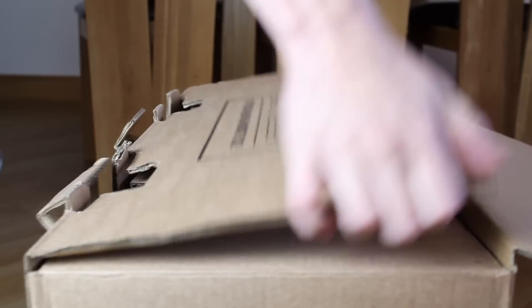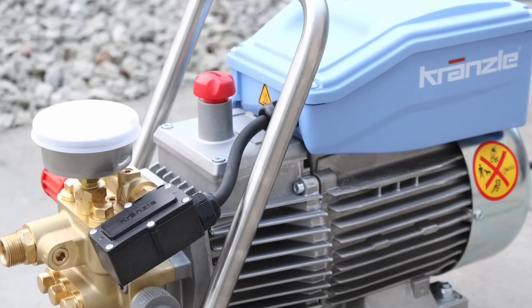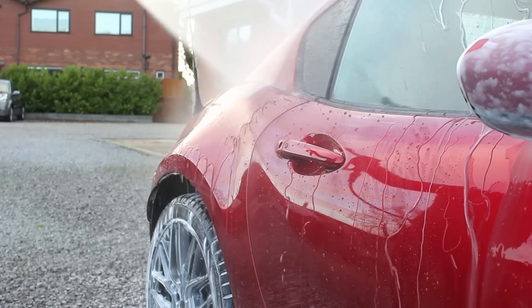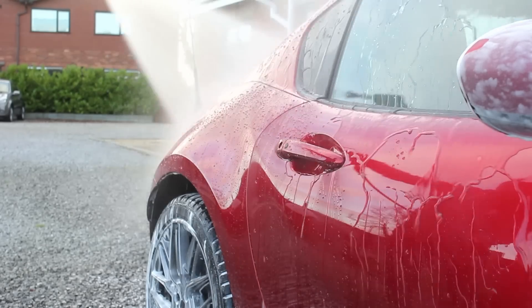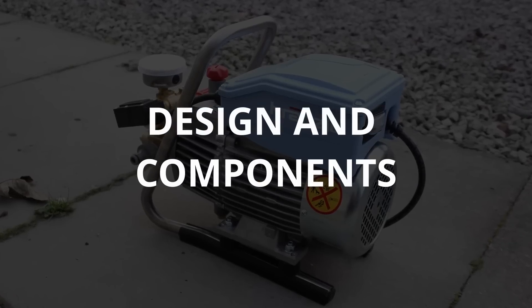A couple of months ago I decided to upgrade my pressure washer and went for a Kränzle K10. This is the automatic total stop version. I just wanted to take you through the machine and my experience and thoughts after using it for the first couple of months.